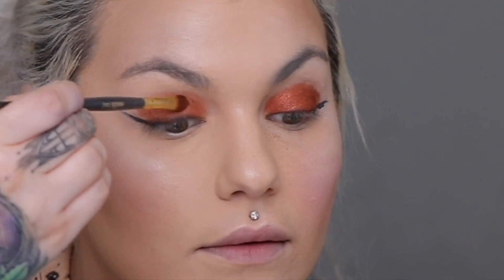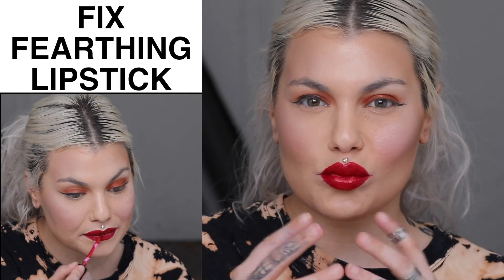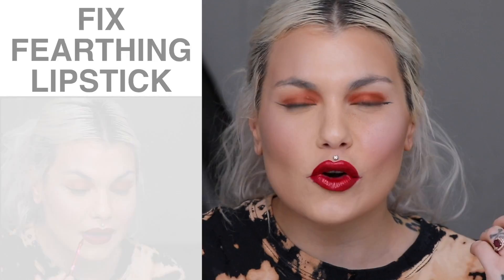I'm doing a really random look right now but I'm just trying to show you guys — no fallout. For me, lipstick starts to bleed a lot, especially in the summertime, or feather — it just kind of spreads out around your lips, doesn't stay in place, doesn't look clean, and it can be really frustrating.